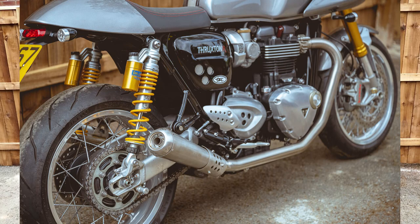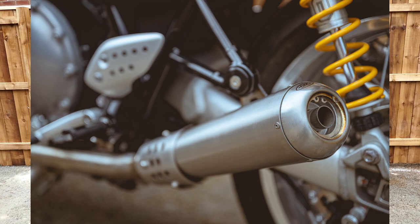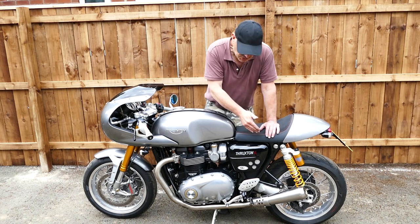The system does away with all the cat and you don't need a decatter unit like you do with most of the systems that you buy for these bikes. You can just buy the slip-ons and they will fit straight onto the Euro 4 version of the Thruxton and the Speed Twin.